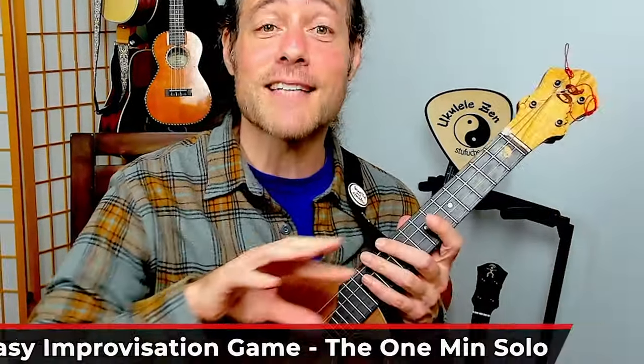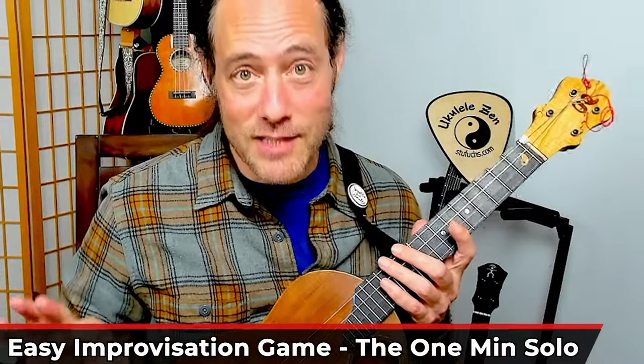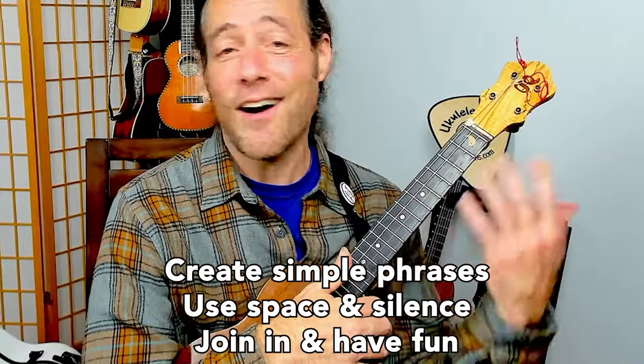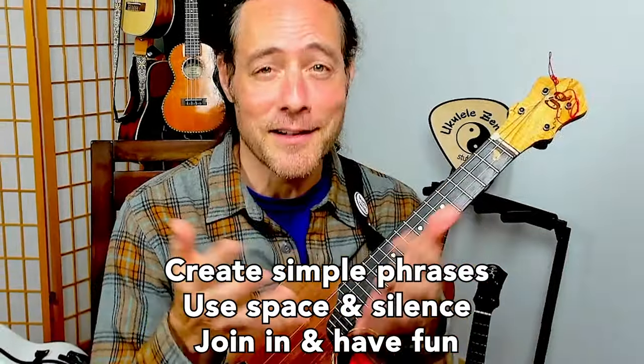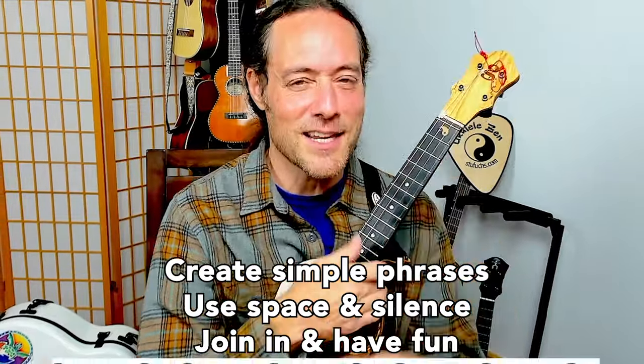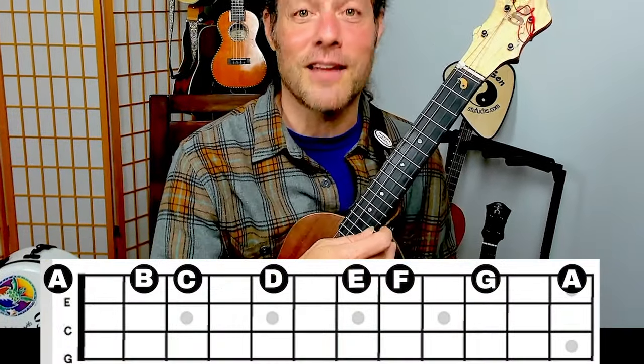Please use this over the entire A minor scale and let's improvise a little bit together using slides. All of our notes will sound great together. Please join me. Are you ready to jam? Let's do this — nice and gentle, using some pick notes and some slides.